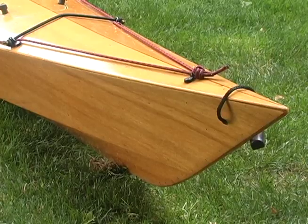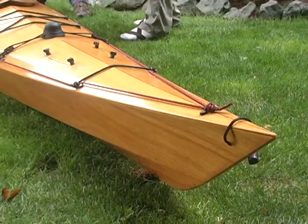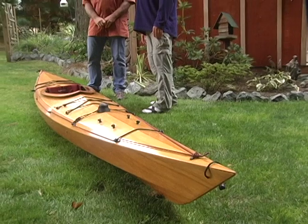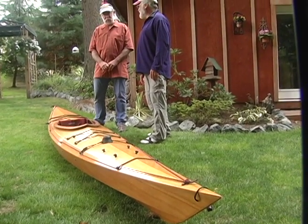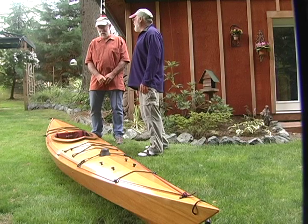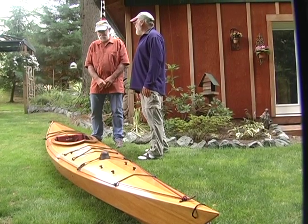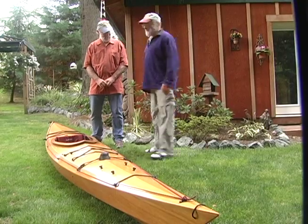That's great. So this Arctic Tern 14 that you build is a beautiful boat — let's do another one of those. Sounds like a good idea, John. The techniques we use building this boat are the same as we would use on any one of your other boats. I think the DVD will be good for people, no matter which one of your boats they buy. I'm ready to go. Let's do it. Alright, let's go.